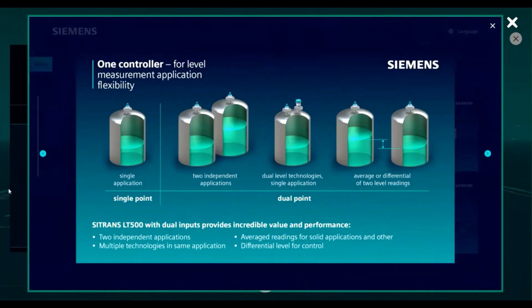The LT500 is available as either a single point device or dual point. We can look at two independent applications on a dual point device, use two different technologies for redundancy in our measurement such as ultrasonic and radar, or we can look at the average or difference between two different readings.